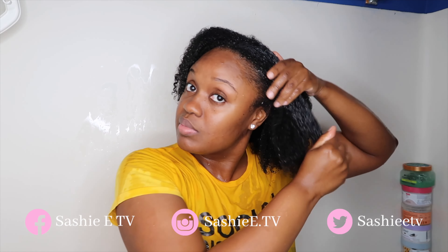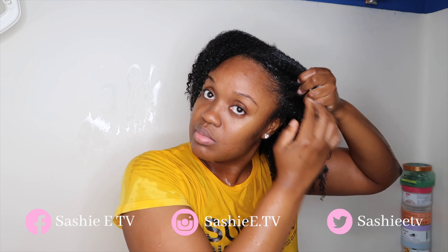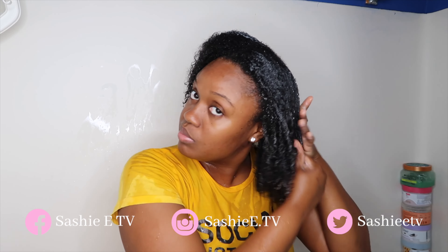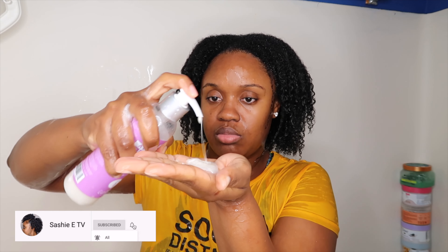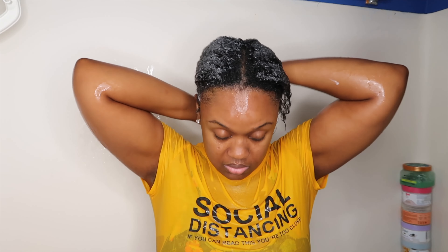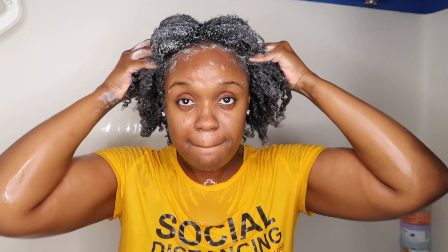I do like to double cleanse whenever I shampoo my hair because my first shampoos are never that great — it's always the second shampoo that really gets all the dirt and gunk out. Leave me a comment below and let me know if I'm the only one with that problem. Right now I'm going in with that second shampoo, and as you can see I have such an amazing lather — exactly how it's supposed to look with a great shampoo.